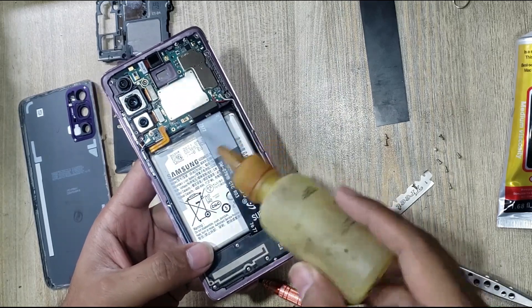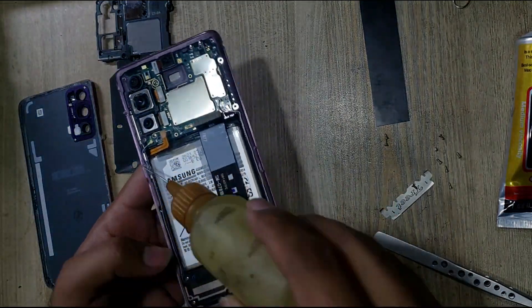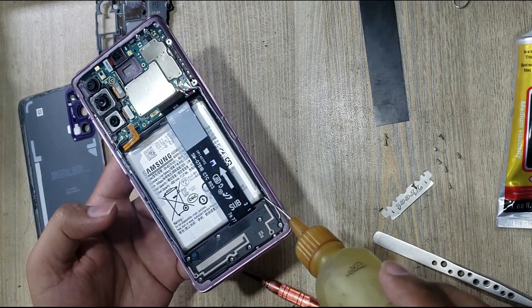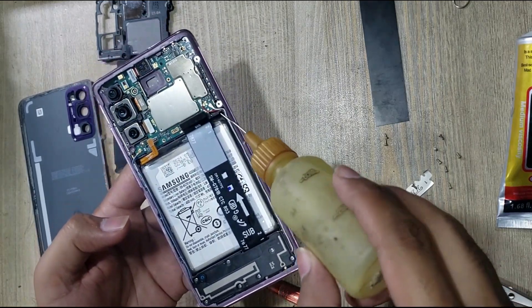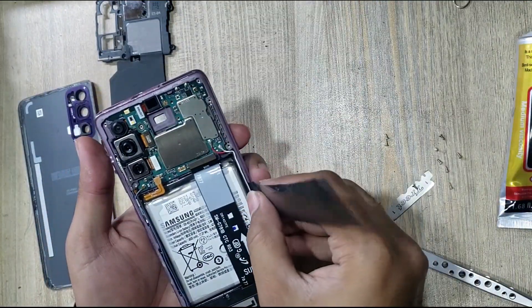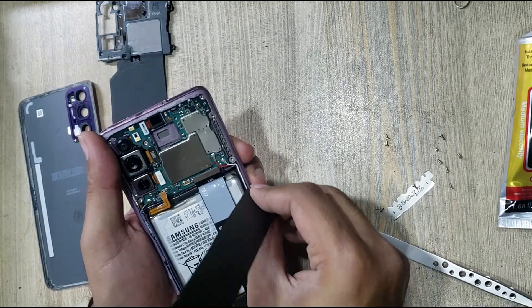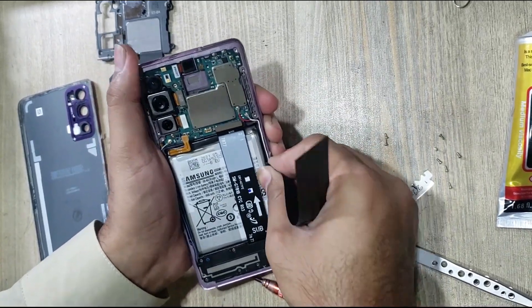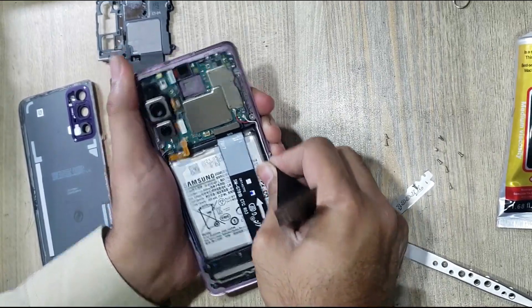Insert gasoline under the battery. Remove battery with x-ray. Do not try to remove battery with any metal — battery can blast.